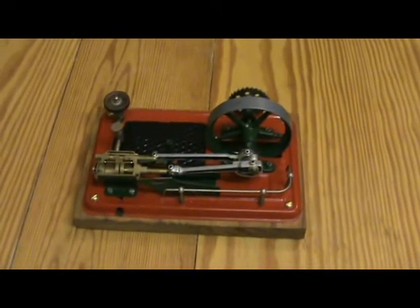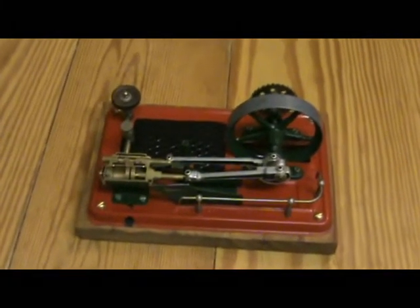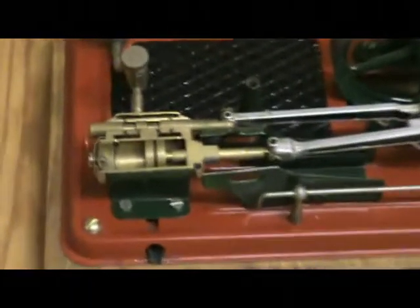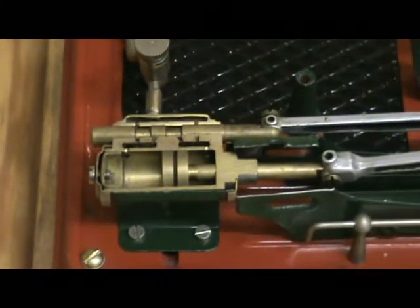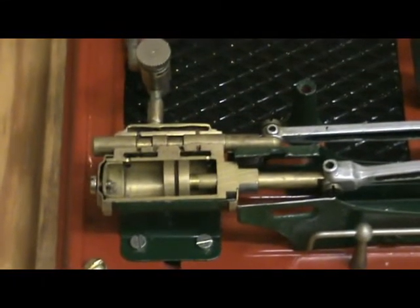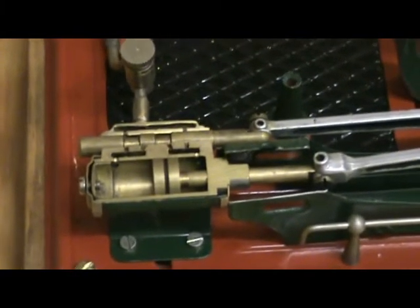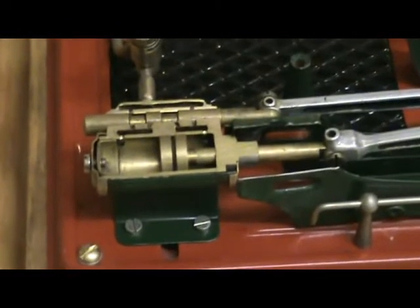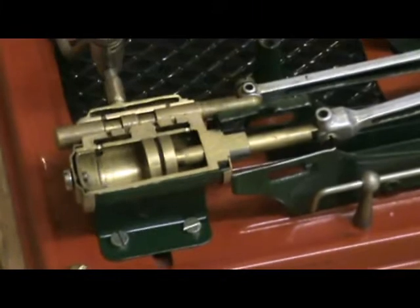This is the first one I did, and I limited my sectioning to just the cylinder. I cut it away starting with a hacksaw, then a file, and finally finishing off with emery cloth.